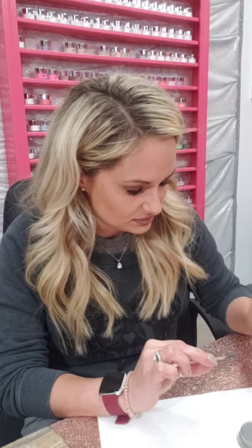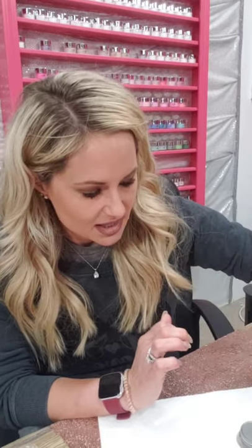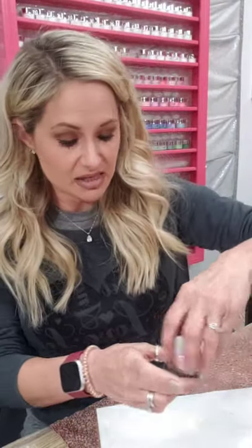I'm constantly changing my nails. It is a great hobby and it's a lot less expensive than going to the salon. Once you get the pro kit, if you space it out every two weeks for a year, it's going to be a little less than three dollars a set. If you go to the salon every two weeks at forty-five dollars a set for a year, it's a little over twelve hundred dollars.